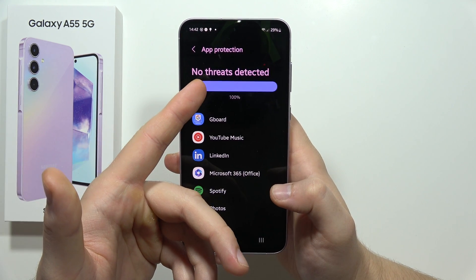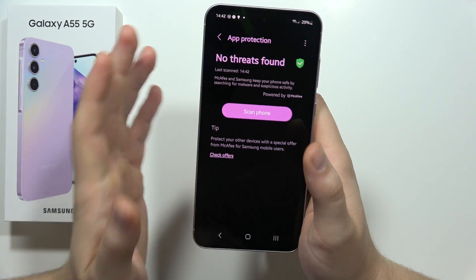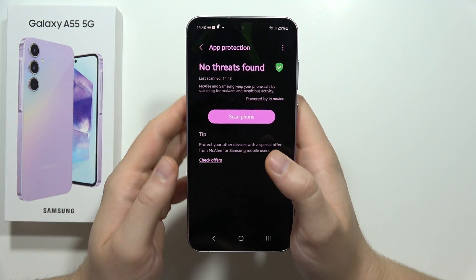In my case, there are no threats detected. But if you have any issue, just get rid of the specific application or specific files causing it.